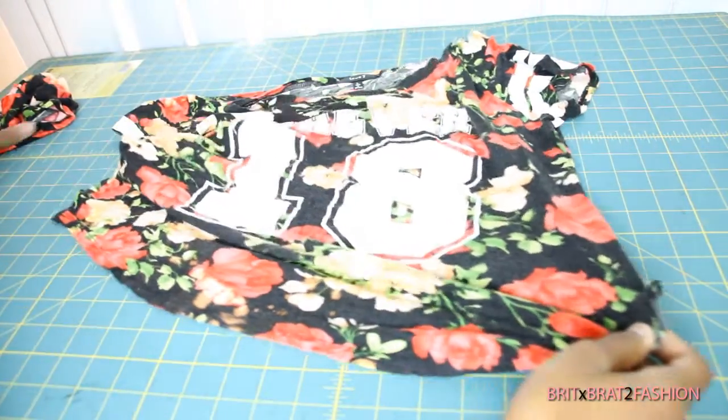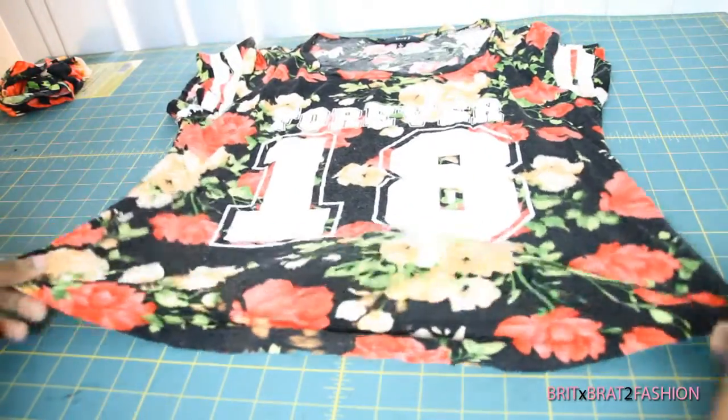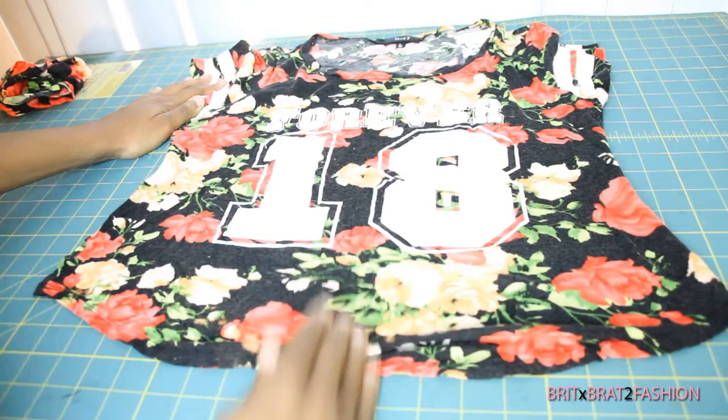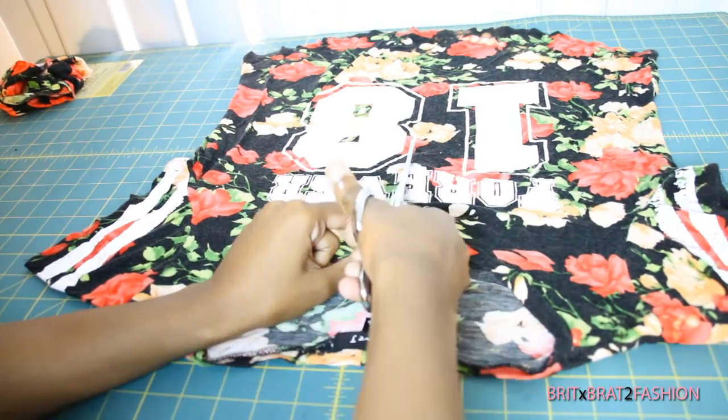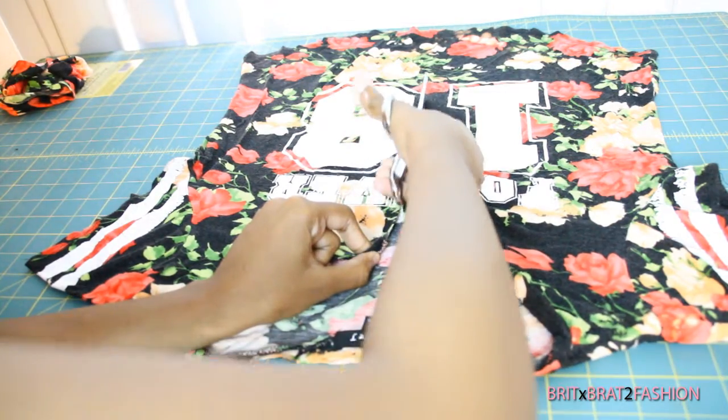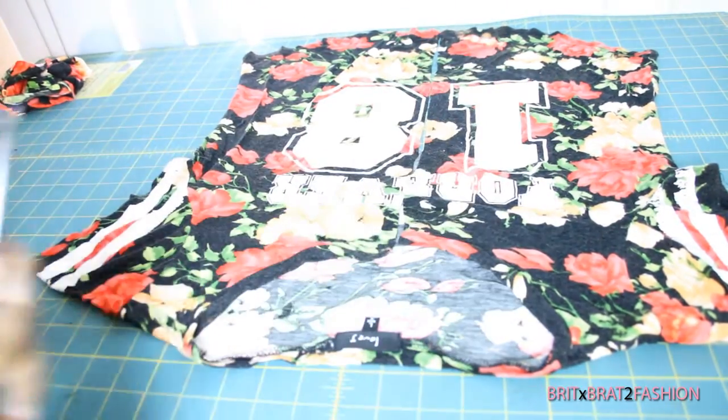Now we're going to flip it over to the front side of the shirt and cut straight down through the middle of the front. I'm going to start from the top of the neckline and cut all the way down to the bottom hem. Now it should look like this.